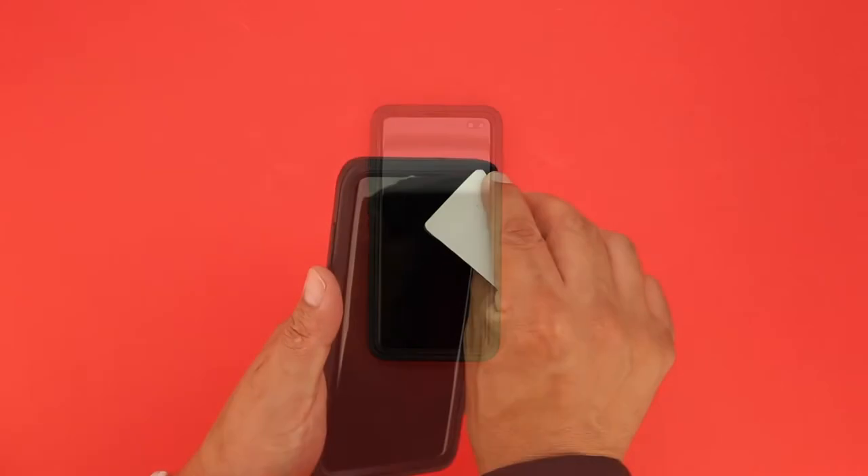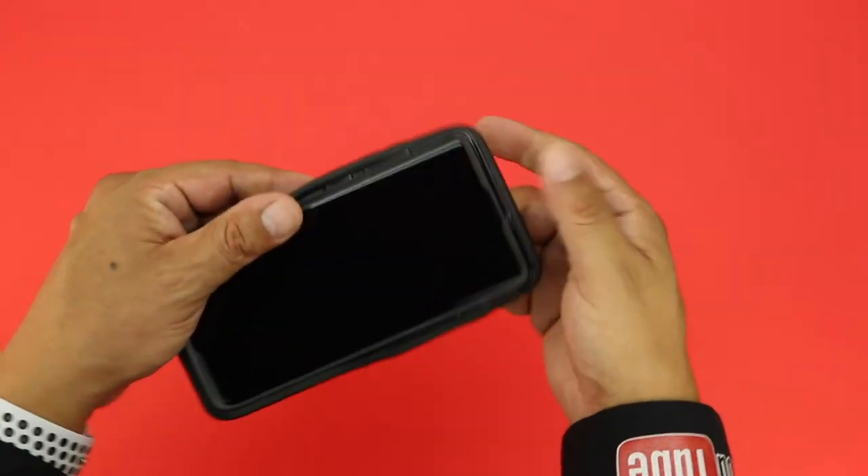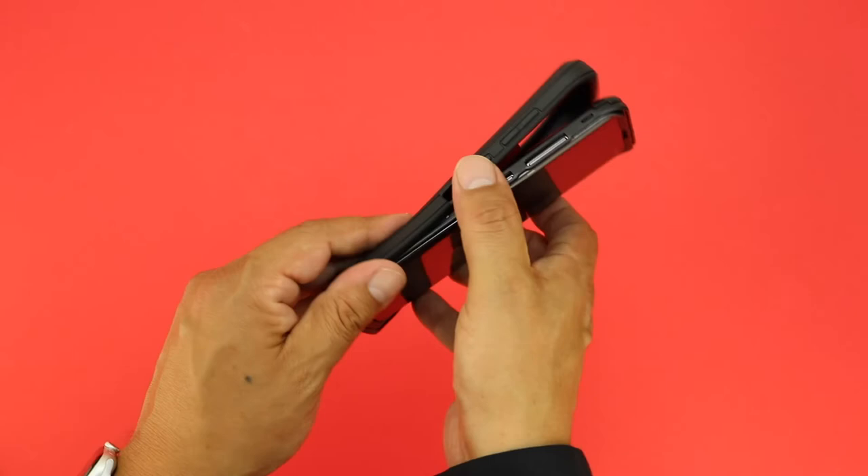Next, grab a credit card or something similar in size and slide it in between the outer layer of shock absorbing silicone and the inner polycarbonate shell. Once you get one of the corners going, you can go ahead and remove the rest by hand.